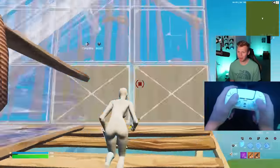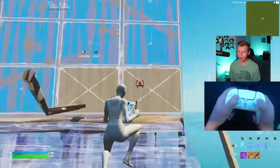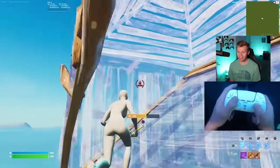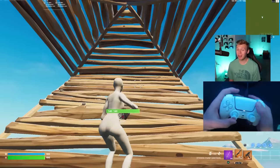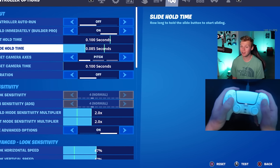Did you guys see what I did with the title? Building around with it a little bit in creative, it feels a little different because of the back buttons, but it's actually not bad at all. And this video covers the potential new best controller setup, so that also includes the settings I'm going to be using — starting off at a 0.085 slide hold time.